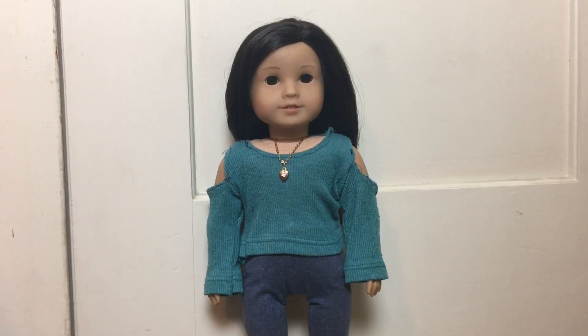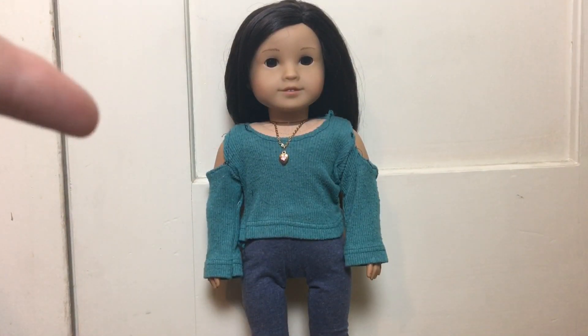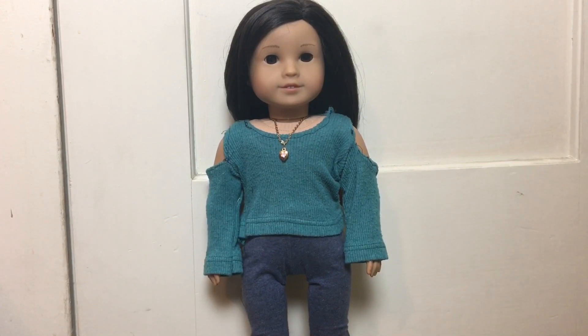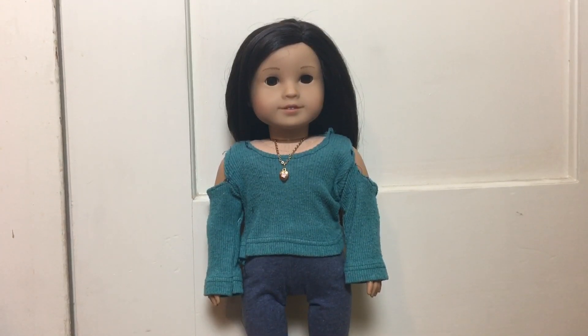Hey guys, it's the Doll Place and today we are going to be showing you how to make this super cute doll cold shoulder top. You have the option to either sew this top or use the steps we give you and just glue it. So without further ado, let's get on to the video.